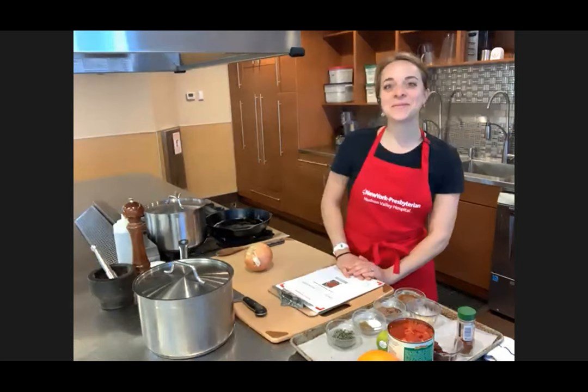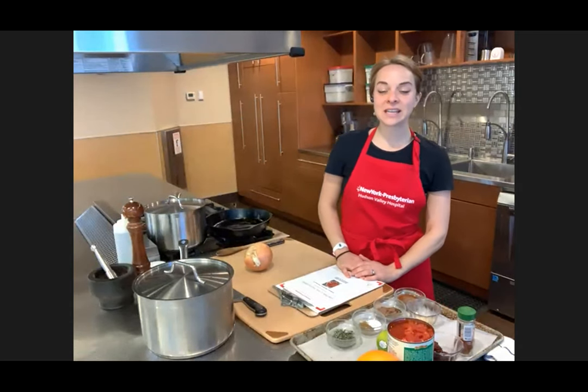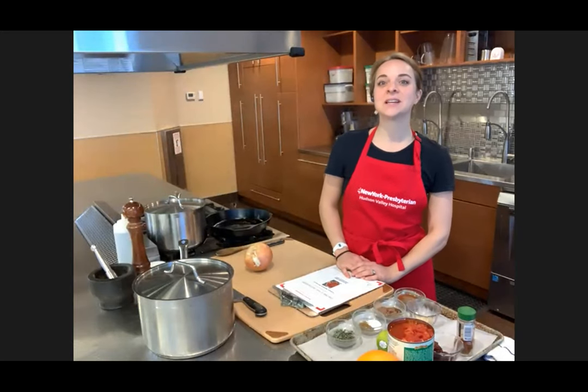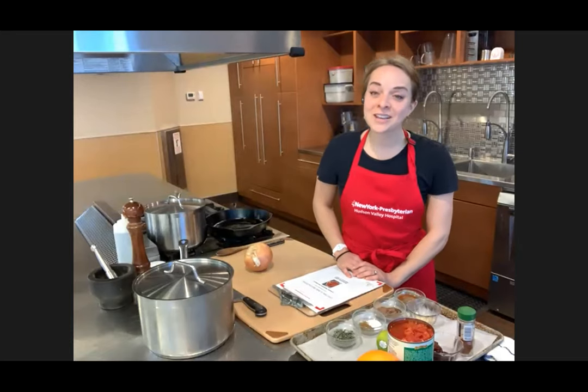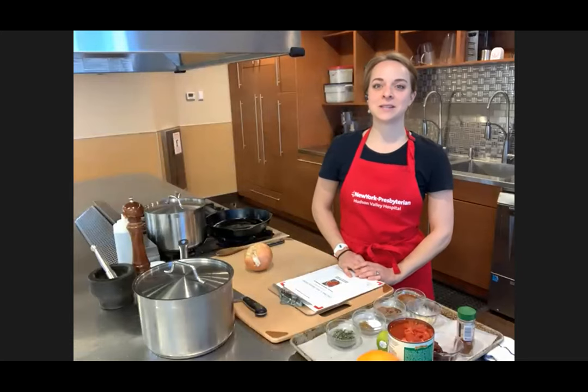Good afternoon, everybody. Welcome, and welcome back to many of you. My name is Chef Emily, coming to you from the New York Presbyterian Hudson Valley Hospital's virtual teaching kitchen. I know many of you have joined us before. Thank you for coming back to learn some new and healthy recipes with us today.